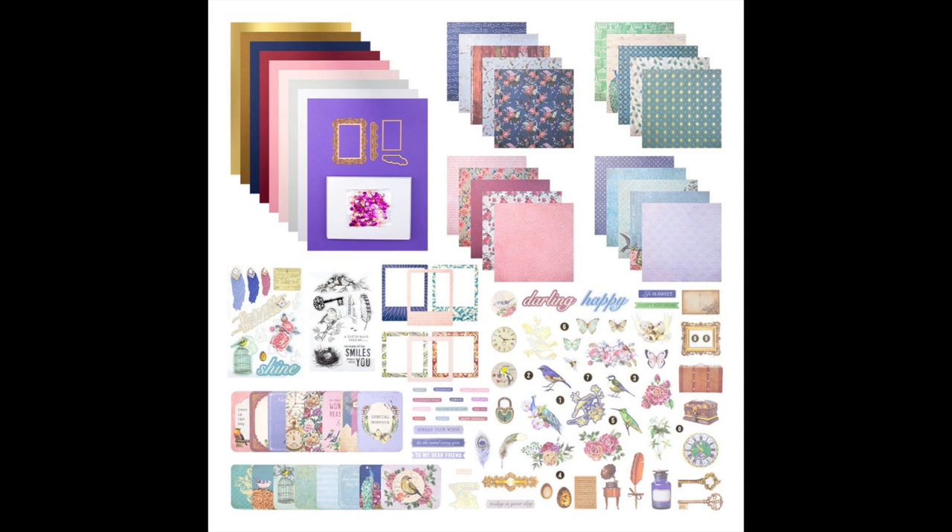For this blog hop, in order to participate you will have to go over to my blog for a chance to win a $25 gift certificate to Spellbinders. If you go to the Spellbinders blog and leave a comment, they're going to choose three winners to win a $50 gift certificate. The more you hop along and comment, the more chances you have of winning.